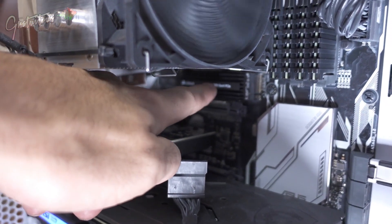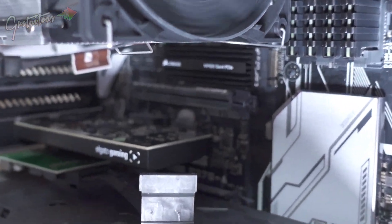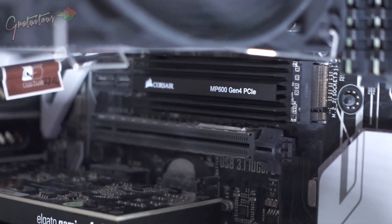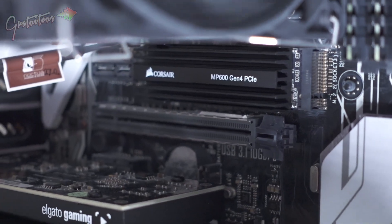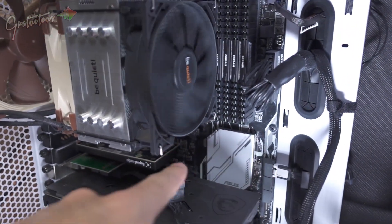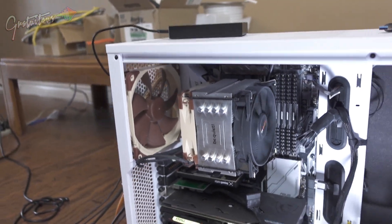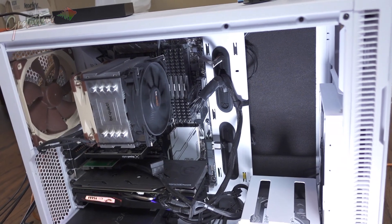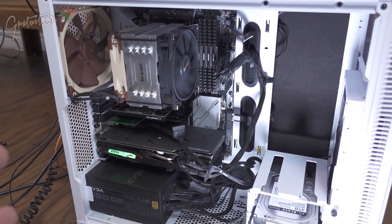For your operating system, you do want to have a solid state hard drive. This is called an NVMe solid state hard drive — it just plugs right into your motherboard. And you also need a motherboard. I'm going to show you my other computer as well, just to give you a reference, because computers haven't changed too much in recent years.